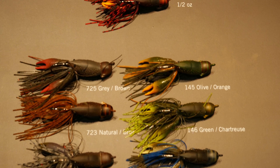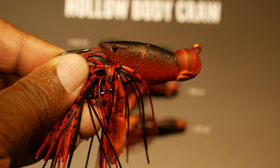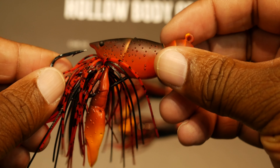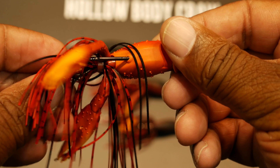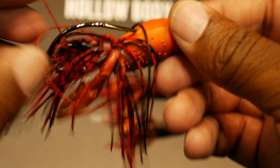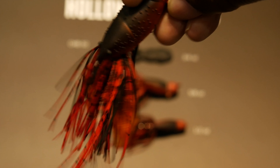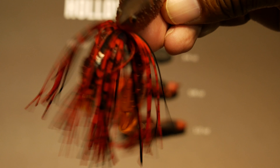The Hollow Body Craw is an all-in-one jig and craw solution. It has a hollow body which acts as a weed guard for the extra wide gap hook. It's fully colored. It has pincers with air in them that actually float up when you drop the craw to the bottom of the water. This makes the craw look like it's in a defensive position. It also has a skirt that adds extra flair and detail.